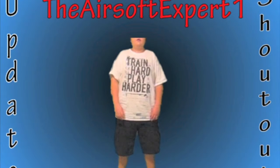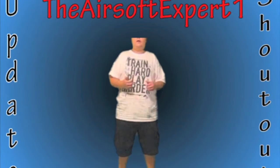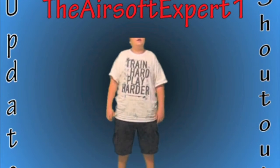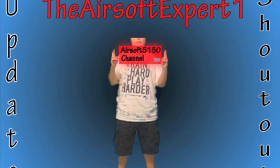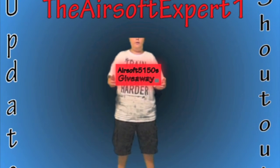First, to Airsoft5150. He is a great Airsofter. He's doing a giveaway right now. To see his channel, click right here. He's also doing a giveaway, so click right here to see that.